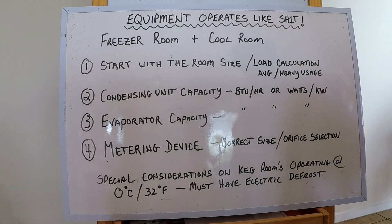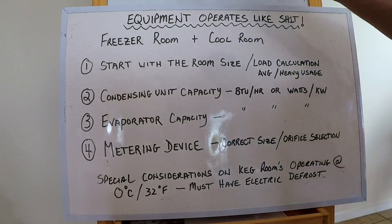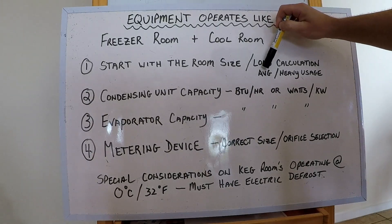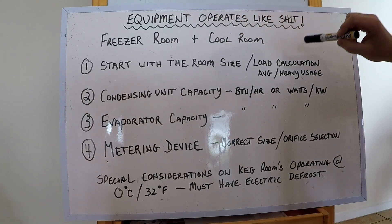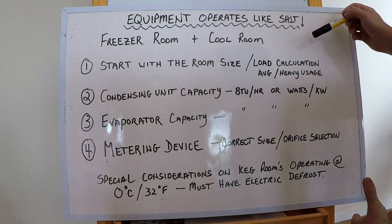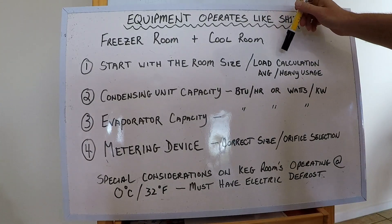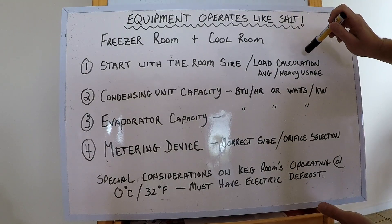Start by looking at the room size. You can find load calculations for average or heavy usage for whatever size room you've got — online or in the back of a supplier's catalog. They'll have a basic outline for most cool rooms, wall thickness and so on, so you can get the basic BTU or kilowatt requirements of the room. It's really easy to find.